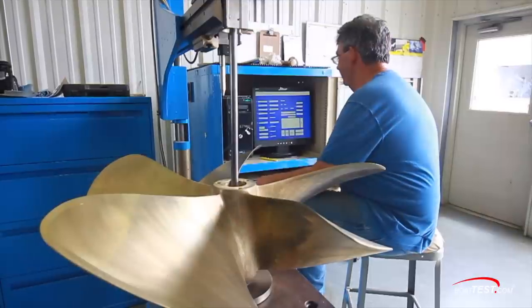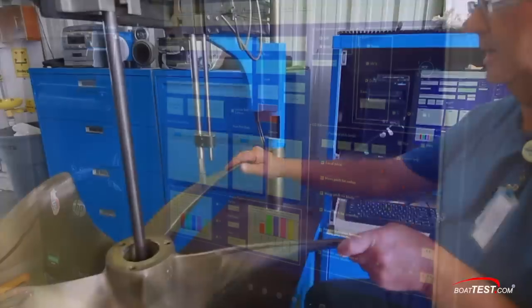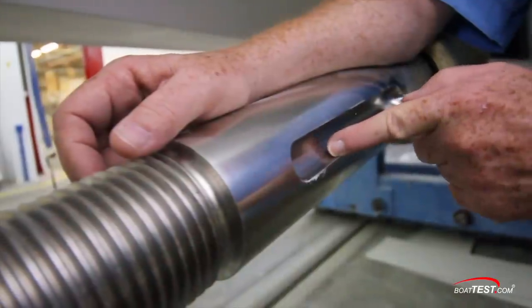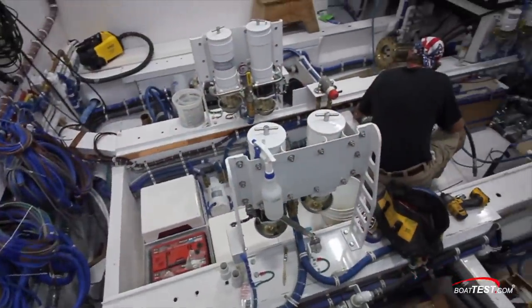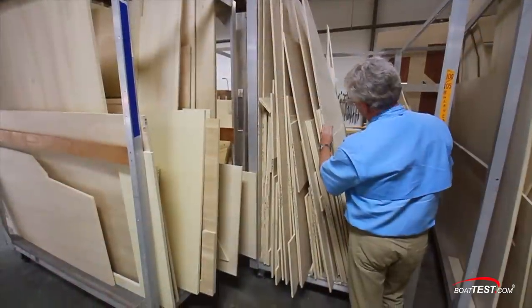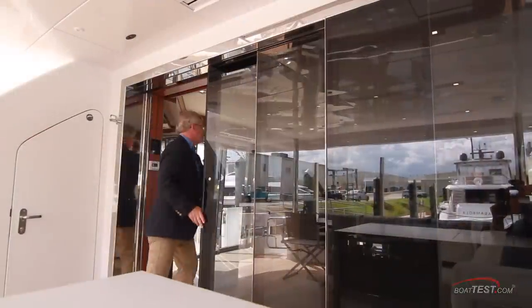Clearly, there's a lot more than meets the eye in a Hatteras — a lot of quality control, a lot of out-of-the-box thinking, and a lot of unique engineering that makes these yachts among the best in the world. Premium price, yes, but premium quality goes with it. And that's our inside look at Hatteras Yachts. For BoatTest.com, I'm Captain Steve — we'll see you on the water.